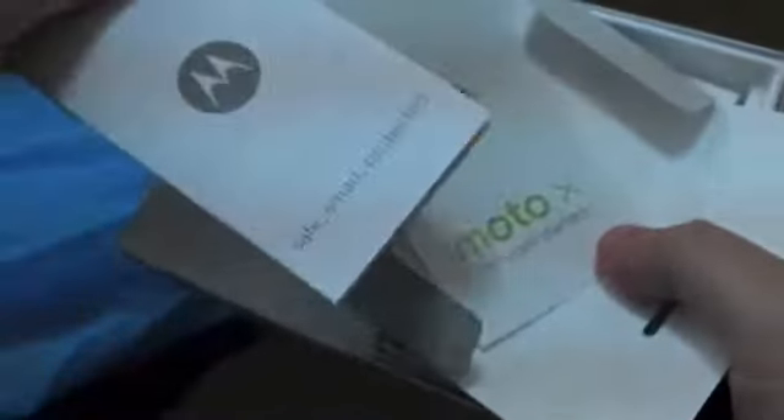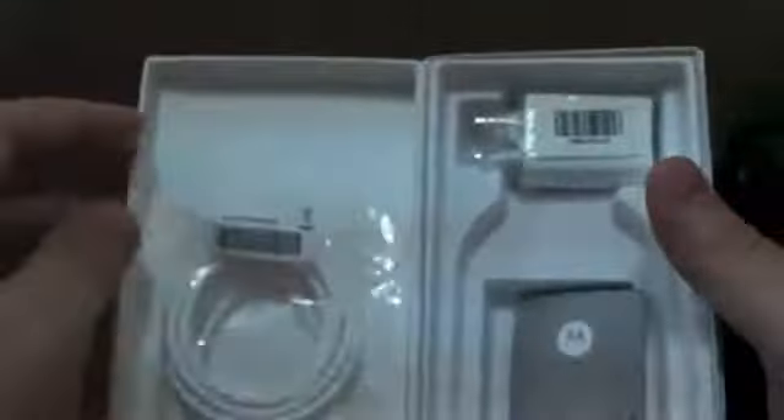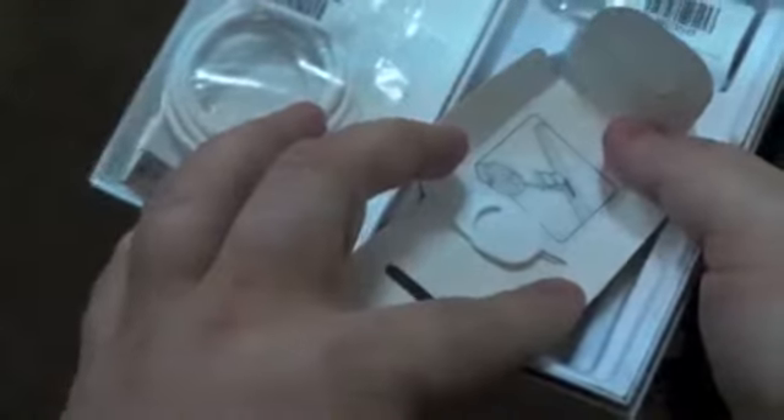Let's get the started guide and other stuff out of the way. So it comes with the charger, the SIM removal tool — it uses a nano SIM — and then the wall wart. So let's actually get to the device itself.